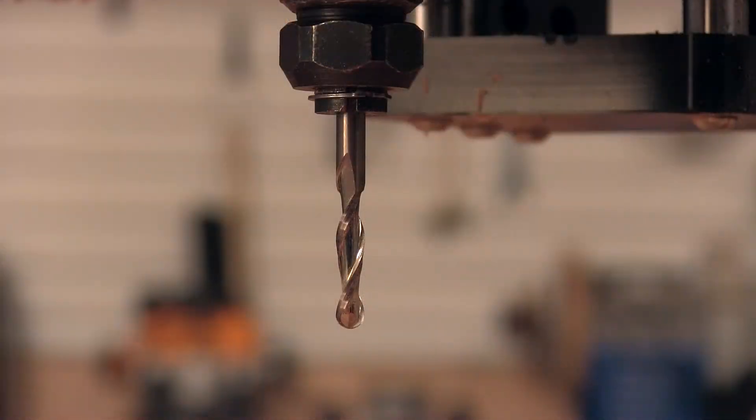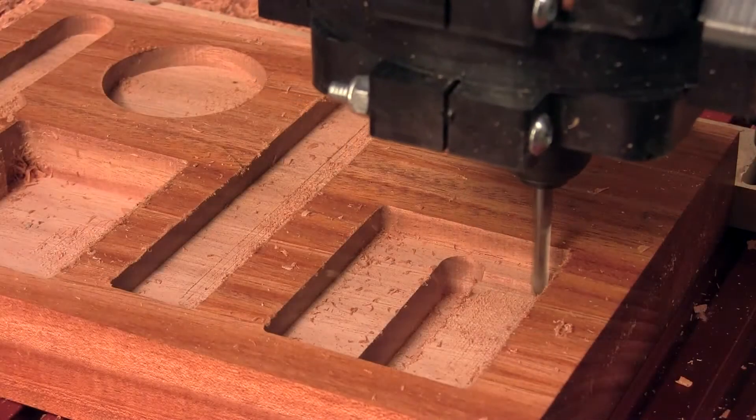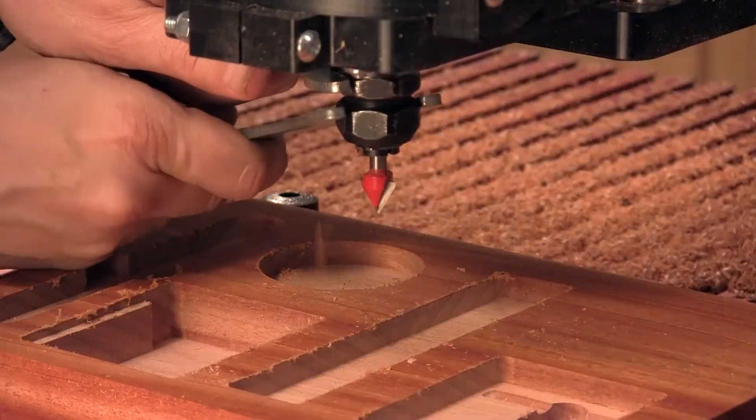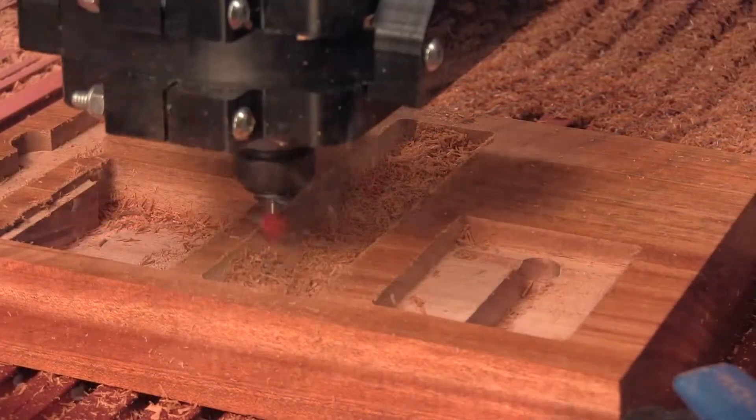There's one quick cut with a ball end bit, and then you're ready to switch over to the 60-degree cutter. This will carve the chamfers on the edges of the caddy in several compartments.